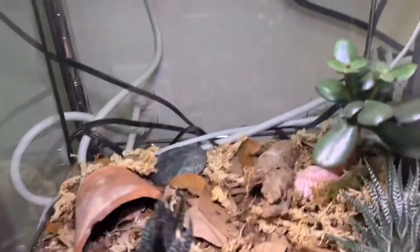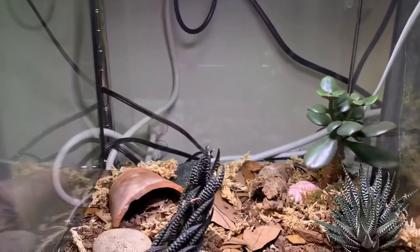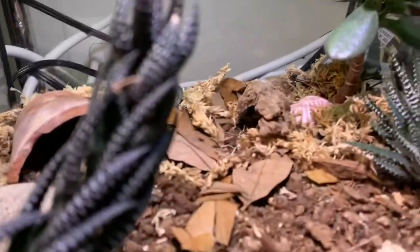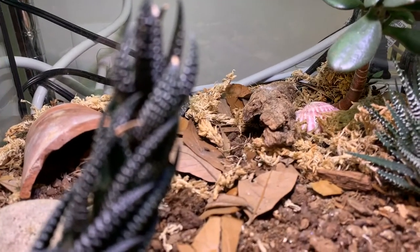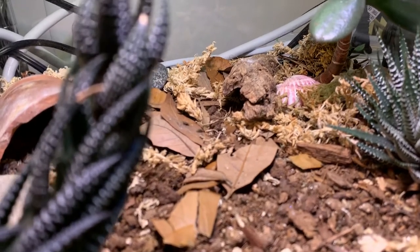I keep a small water bowl in his tank — it's a tiny one right there; I need to clean it out. They can live about 10 to 15 years from what I've heard, though I have no personal experience yet with how long they actually live.